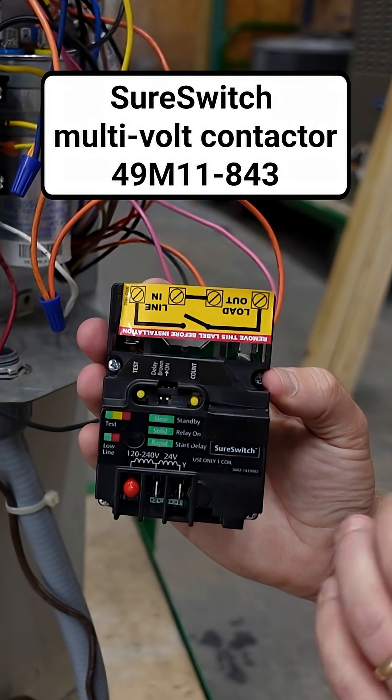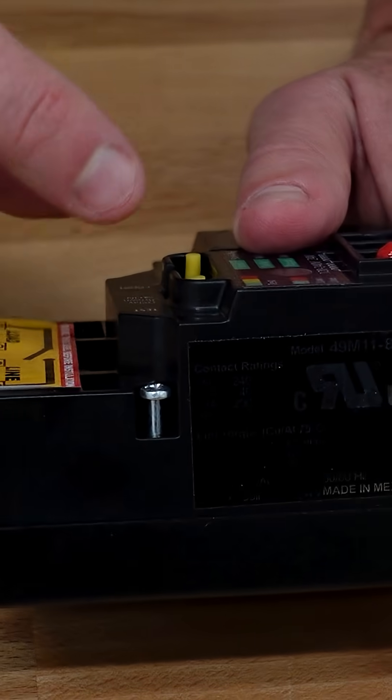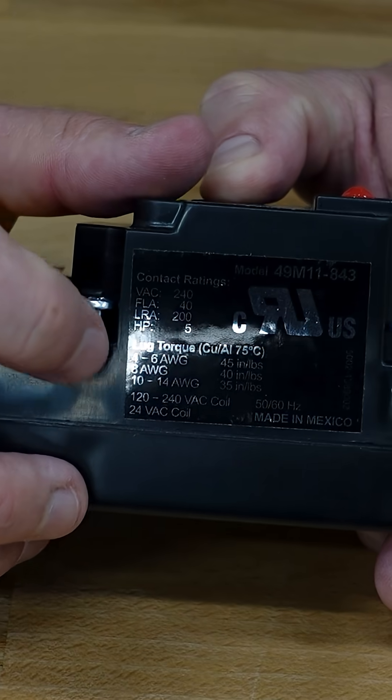Brian with HVAC School here to tell you another neat aspect of the White Rogers SureSwitch by Copeland. One thing that can easily get missed on this or any other contactor is the torque spec. I want to show you where to find that in the SureSwitch.